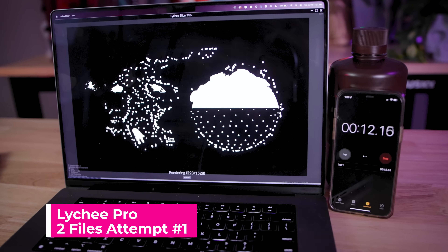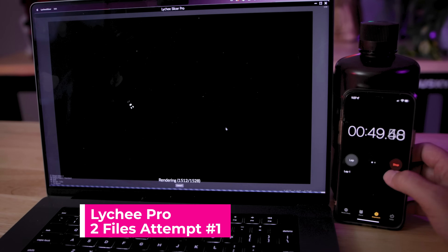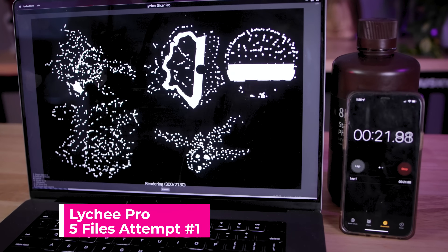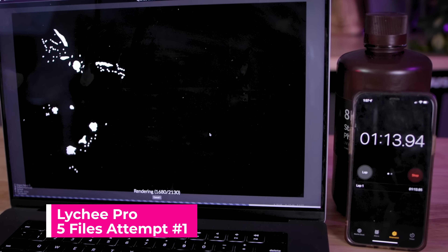At least we know for sure that Lychee Slicer is consistently better at slicing files than ChituBox — just being able to properly slice them without things locking up or running into issues. The slicing times are also almost identical, other than the free version of Lychee having those 20 seconds of ads, which adds on an extra 20 seconds to your slicing times.